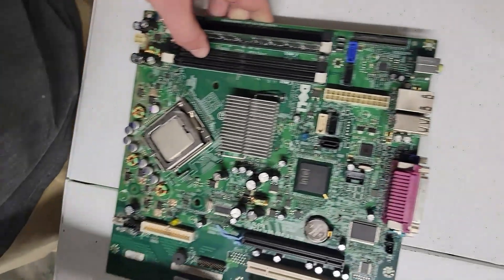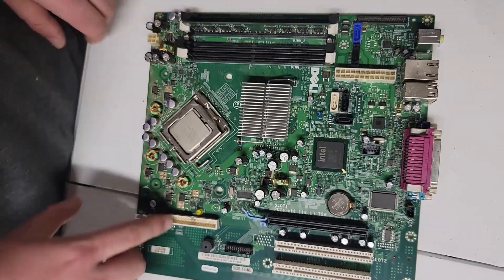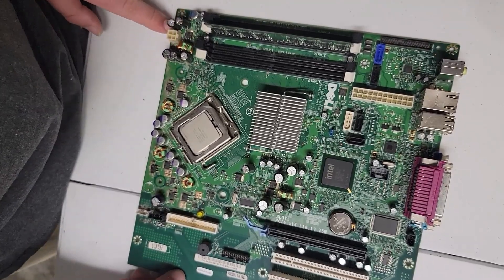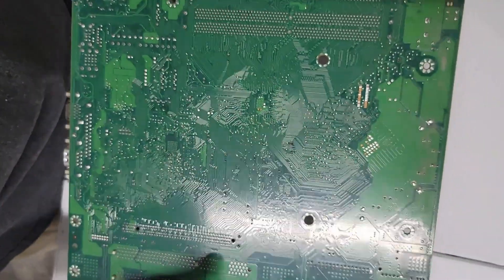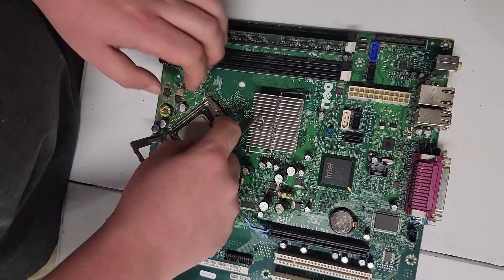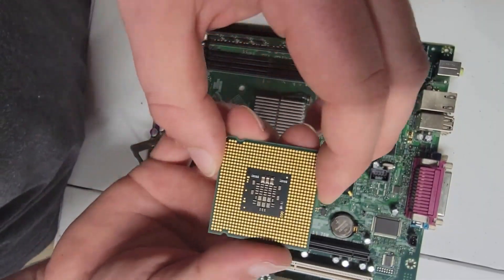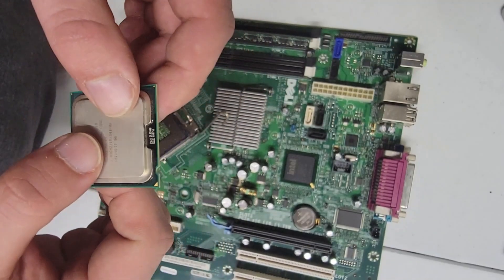The next thing I'm going to talk about is the motherboard. Without your motherboard, none of your components will be able to talk to each other. The 24-pin power supply comes in here, and the 4-pin for your CPU is right here. On the back of it you'll see lines — those are connections between each component inside your computer so they can talk to each other. The next thing is your CPU, or the brains of your computer. Without this, your computer would not be able to process. This is an Intel — on an Intel it just has a flat surface.